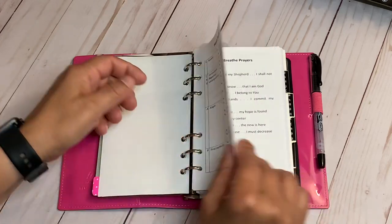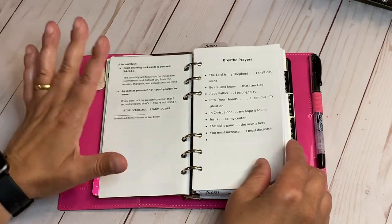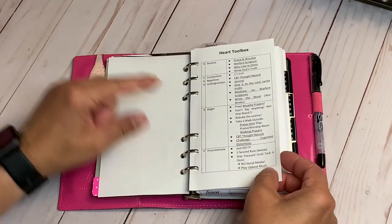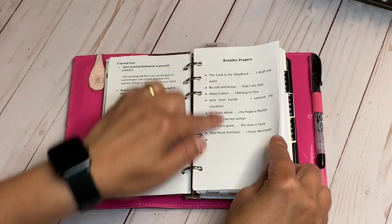I put those there, and this is the five second rule. I haven't read her book — if you search 'five second rule' she'll come up. Then breath prayers. As I'm breathing, I'm thinking the scripture. Breathing in: 'The Lord is my shepherd.' Hold it for four seconds. Release: 'I shall not want.'